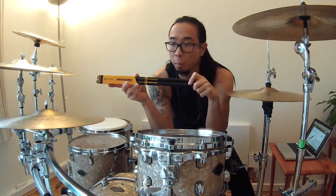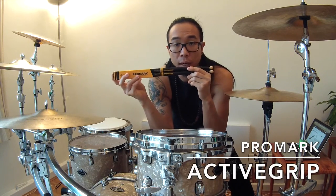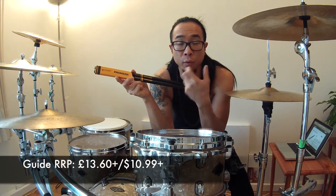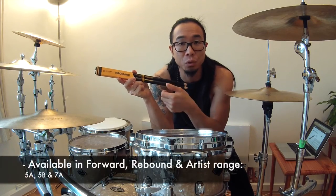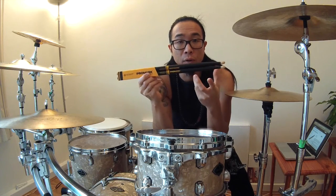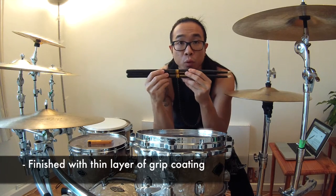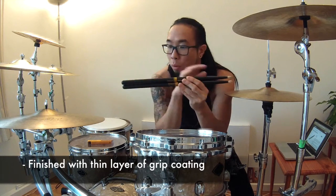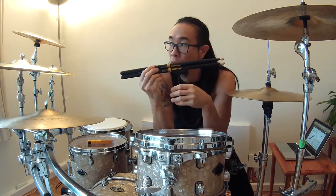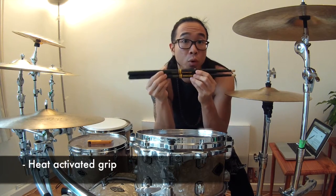The other thing I wanted to talk about is Promark's new range of Active Grip drumsticks. They have released these drumsticks in conjunction with their range of Forward and Rebound Select drumsticks. Today I've got a pair of Rebound 5Bs, which are the sticks I generally use. They have a thin layer of grip coating applied all across the drumstick, and as you play and the heat in your hands increases, the grip becomes a lot more tacky, giving you more grip throughout.